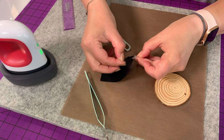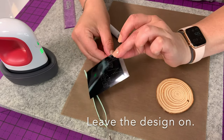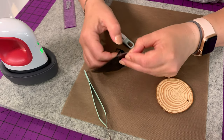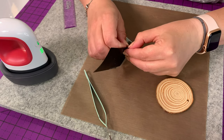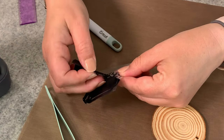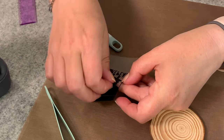Once it's cut, we're just going to use our little pick tool to pull up one edge. You are leaving the design on this plastic sheet. So with heat transfer vinyl, this all comes together — you don't need a separate transfer sheet. You're just going to remove the design's outside, or negative space.